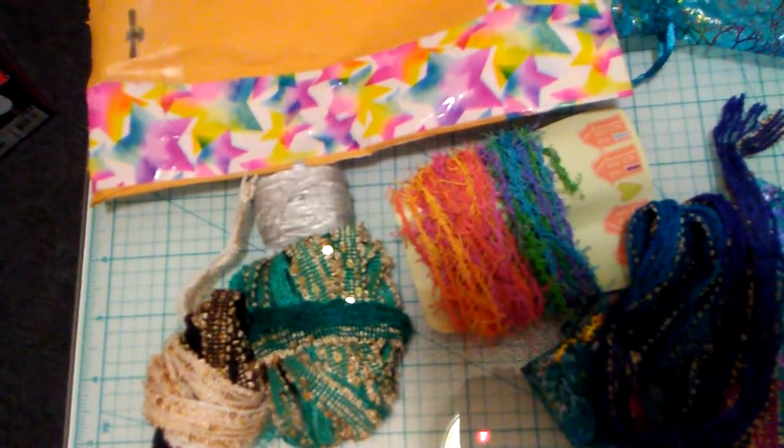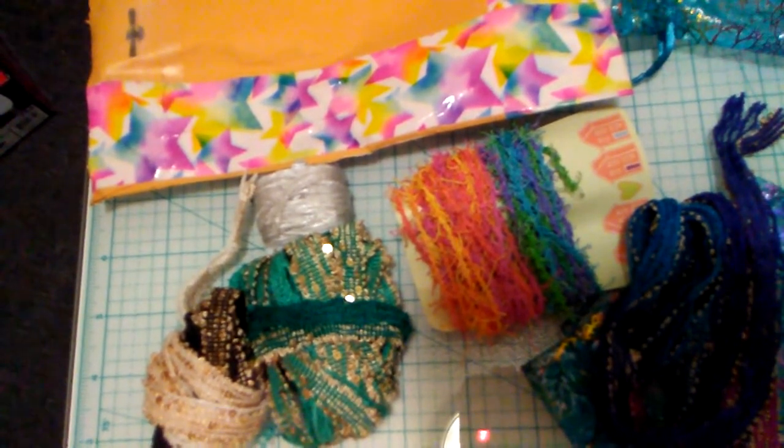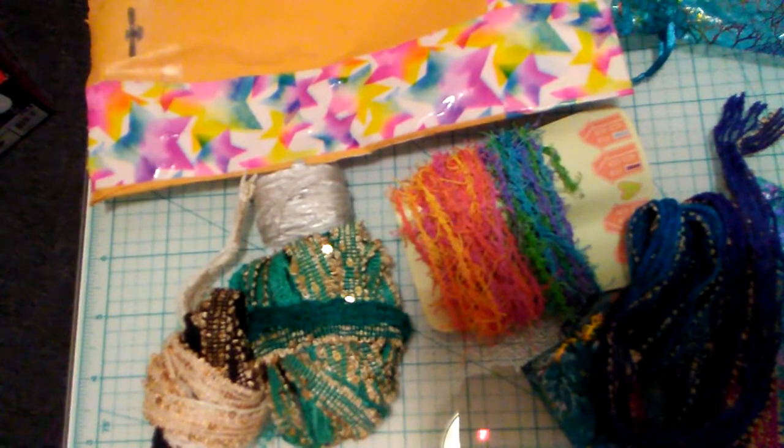Ladies, I've got a Michael's haul — I went to Michael's, oh my lord — and I also went to Tuesday Morning, so be looking for that. Thank you, God bless.